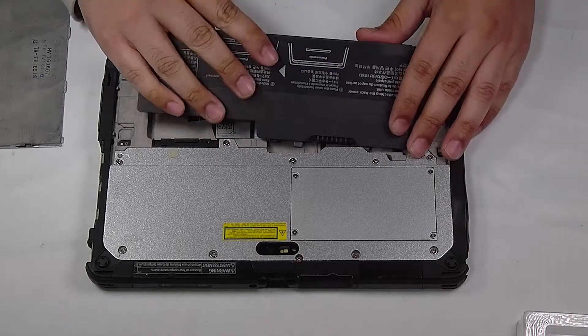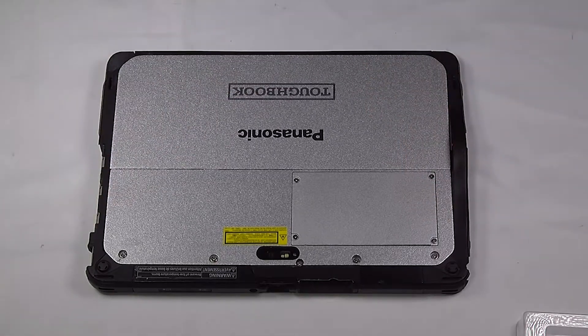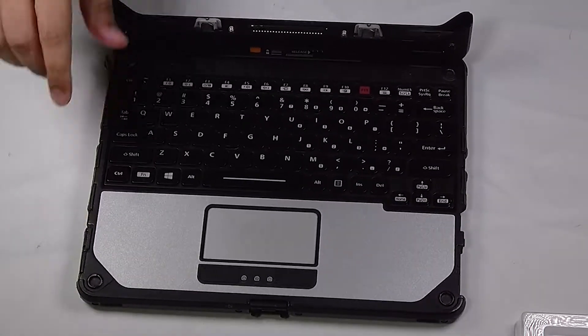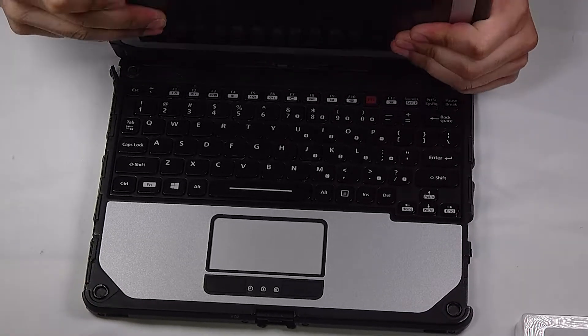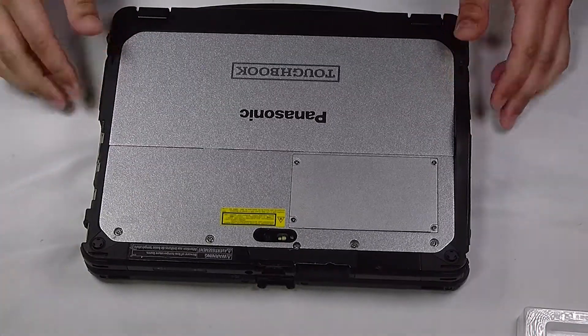Reinstall your battery, then reconnect to your keyboard and you're all done. Thank you for watching — any questions or comments you can leave below.